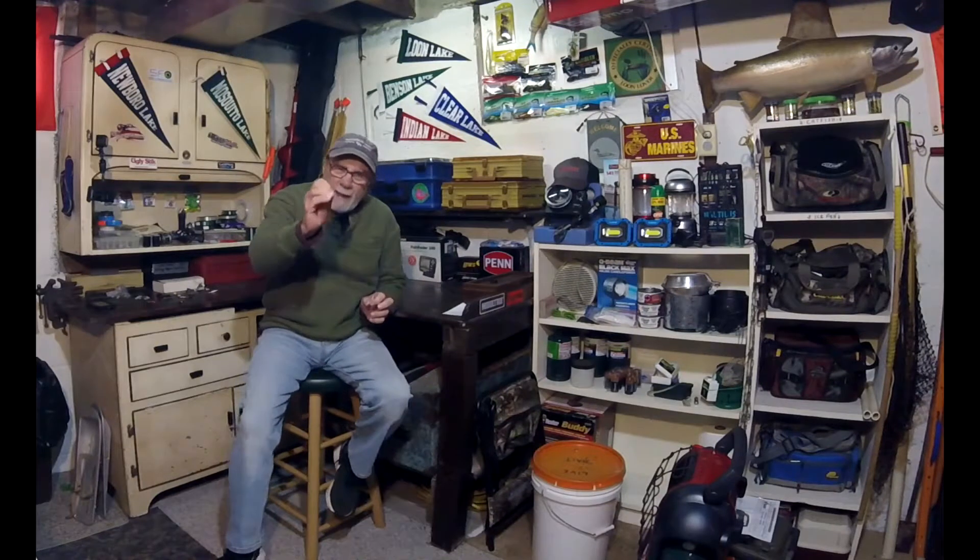Hey everybody, thanks for tuning in. I'm almost at 500 subscribers — I think it's 499 as I look today. I know that's not a lot of subscribers for a YouTube channel, but some people have thousands and hundreds of thousands of subscribers. 500 for me is pretty exciting. It's kind of a milestone. I don't have a big following right now, but it's building up, so I'm looking for some more.